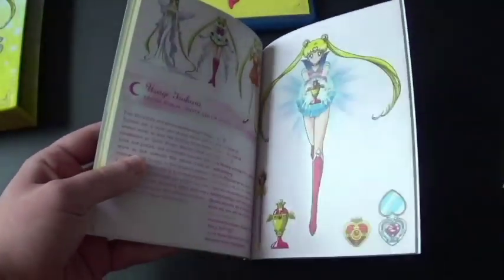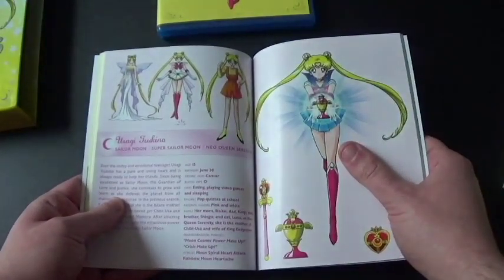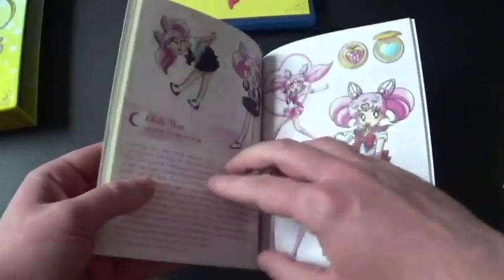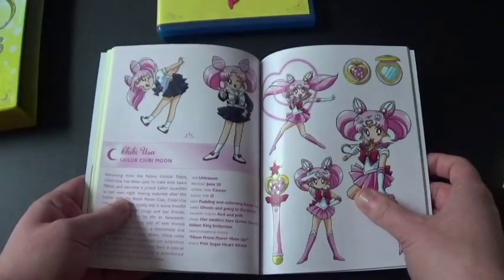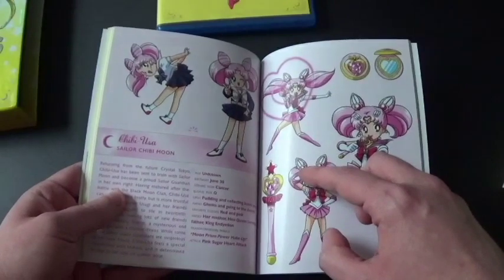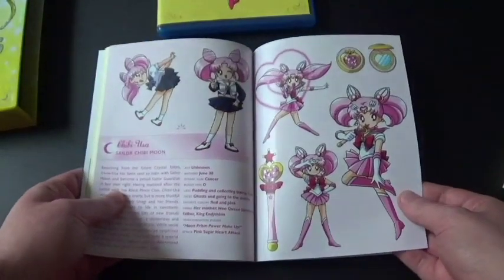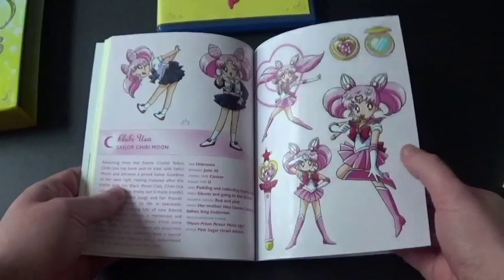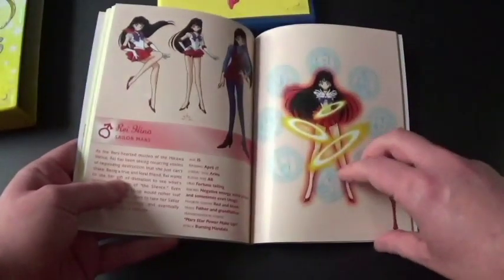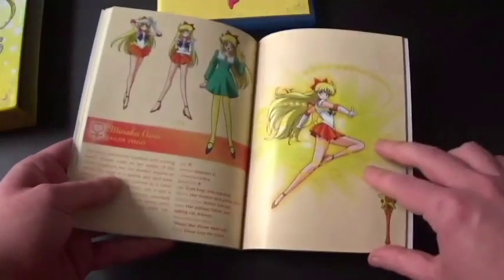First off, we've got Usagi — she's Sailor Moon, Super Sailor Moon, and Neo Queen Serenity. And that's Chibi-Usa, Usagi and Mamoru's daughter from the future — she's Sailor Chibi Moon. She actually appeared in the episode where she came back to help everyone out against the new foe. There's Ami, Rei, Makoto — Mako for short — and Minako.